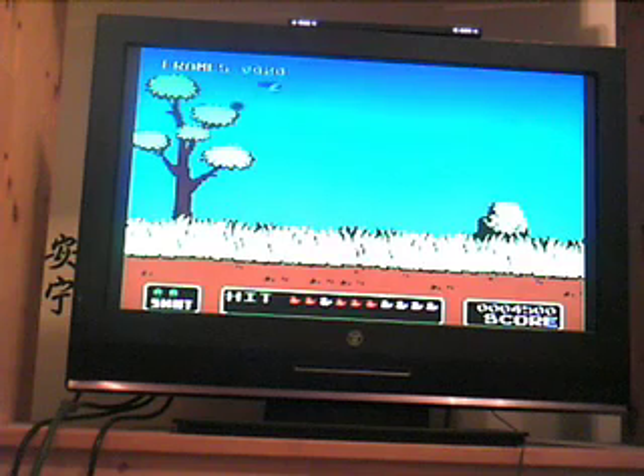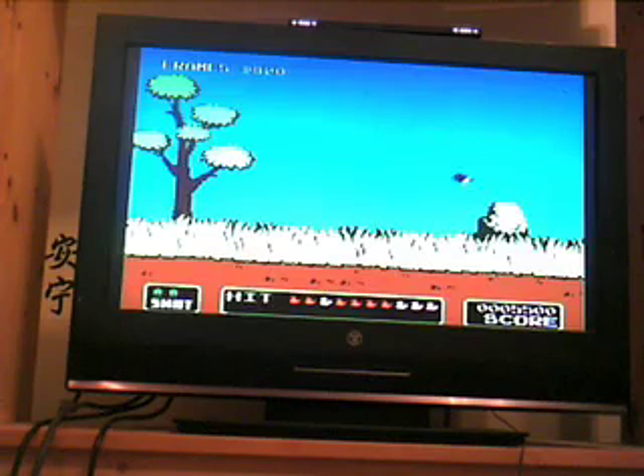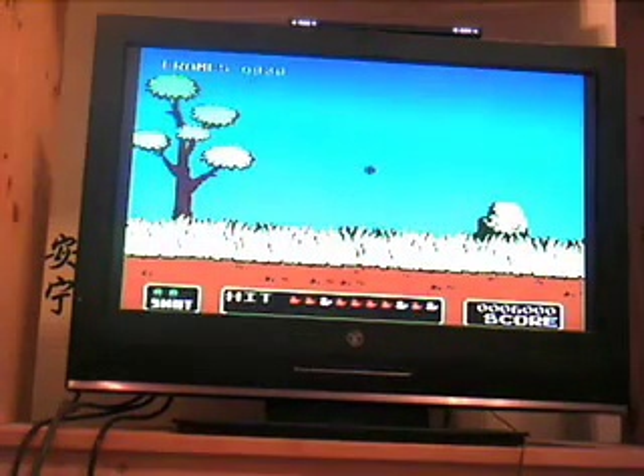I got an Xbox 360, and I got a DVD player on the front of my TV, as you can see there. So why would I need one on my Wii? You don't. I didn't even know the Wii had DVDs — I thought it used the Nintendo Optical Disc.